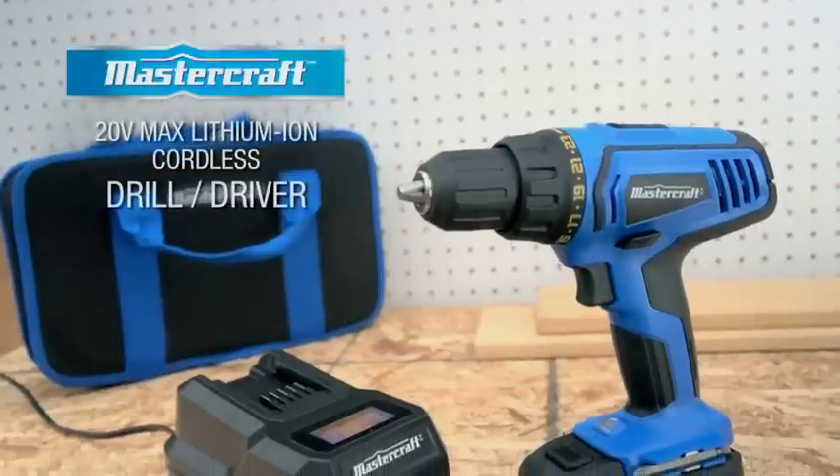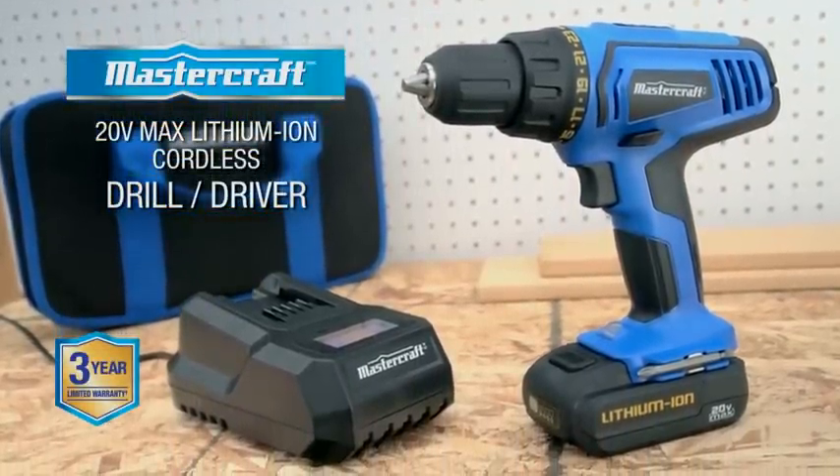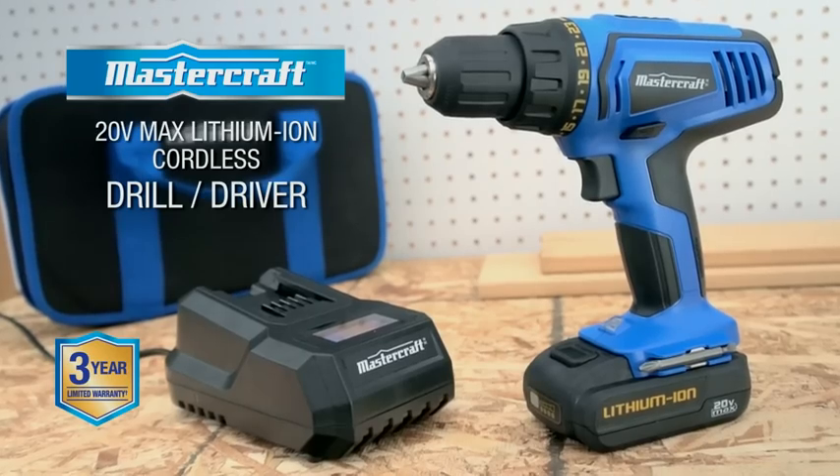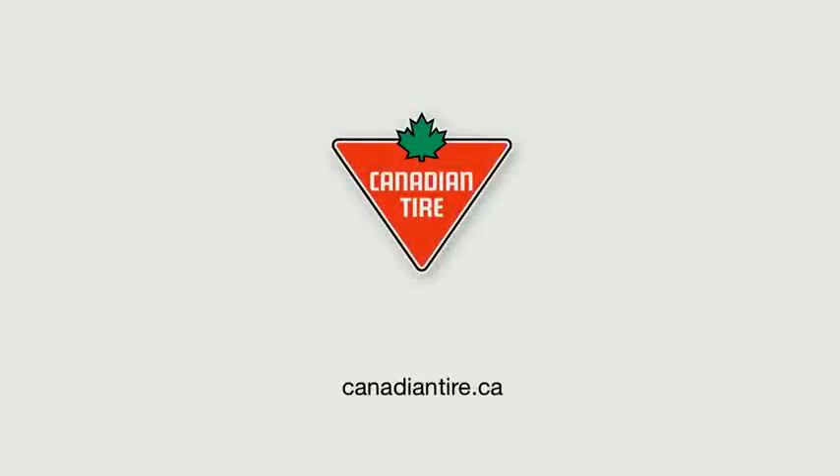The Mastercraft 20-volt lithium-ion cordless drill and driver comes complete with battery and charger, its own nylon tote, and a three-year warranty. Available exclusively at Canadian Tire.